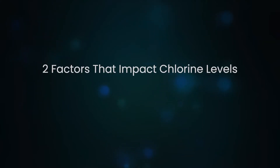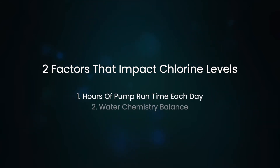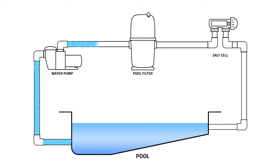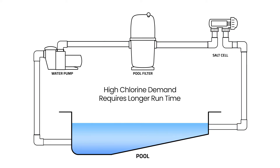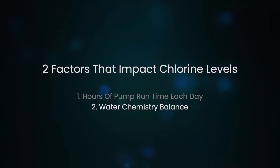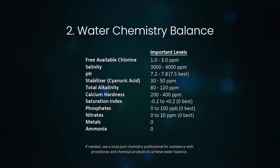In addition to the chlorine output level, there are two other factors that you can control which directly impact the resulting free chlorine level in the pool. 1. Hours of pump runtime each day. For example, you can increase the run time of your pool system if you need more chlorination. Like any pool, ensure that your pump runs long enough for all the pool water to pass through the filter one and a half to two times a day, usually at least eight hours. This amount of time is typically more than sufficient for chlorination of the pool, but if the pool has high chlorine demand, running the pool pump longer allows for more chlorination. Make sure to measure your water chemistry and chlorine level on a regular basis. 2. In addition to how long the system runs, the water chemistry balance is the other critical factor that will determine the resulting amount of chlorine in the pool.